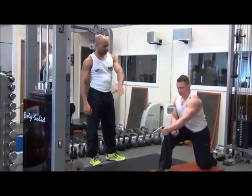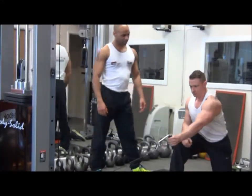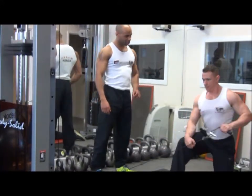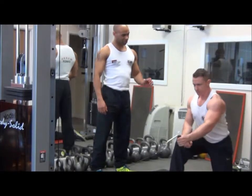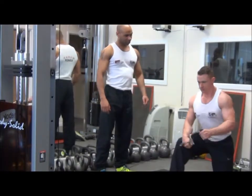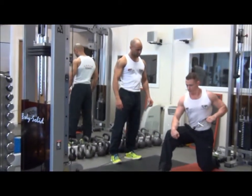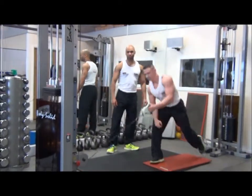Draw the cable back, squeezing the shoulder blades together — good tempo, good breathing. Inhale on the way out, exhale on the effort. One more rep. Superb, and back we go.